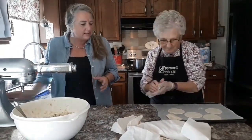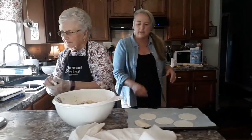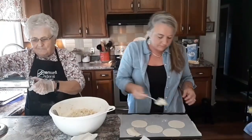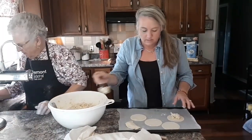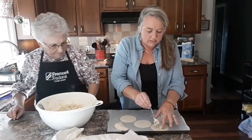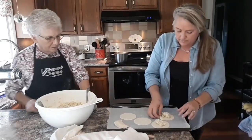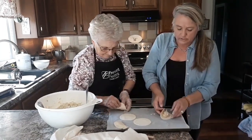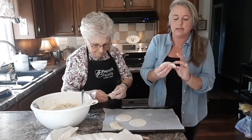So we've got that done. We're going to switch spots here and I'm going to start filling with the potato mixture. A little dab here — about a spoonful. And then we're going to fold them and pinch the ends like so.